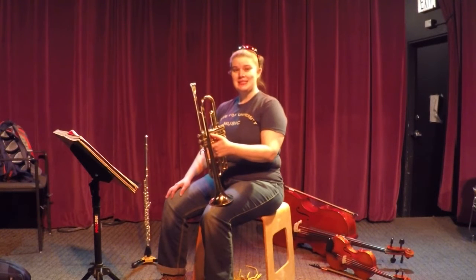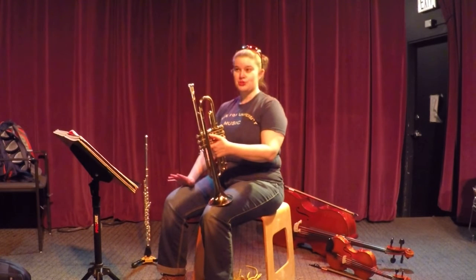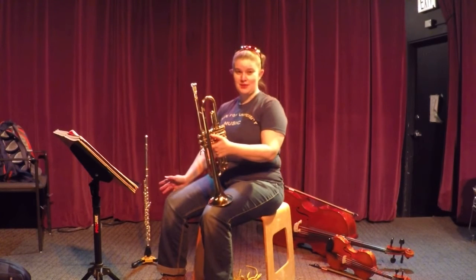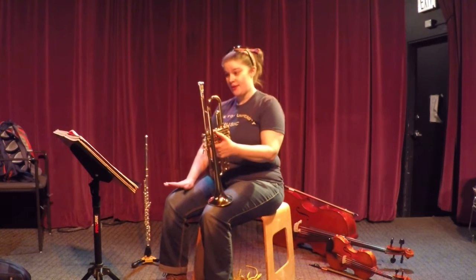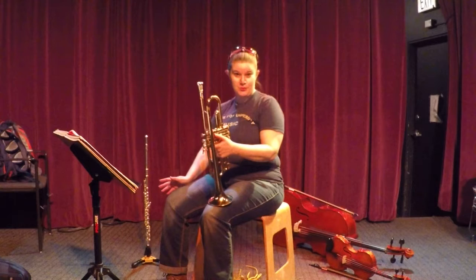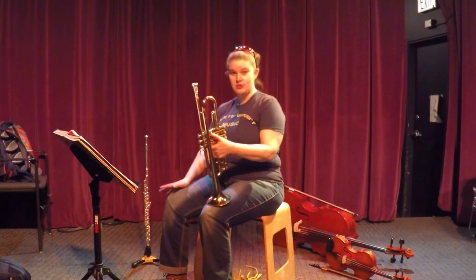Trumpet page 16, line numbers 64 and 65. You might be wondering why I'm asking you to do two line numbers on the same video. That's because the song written there will sound exactly the same in both of them. There's just one major difference between the two — can you spot it?